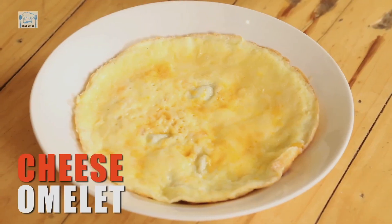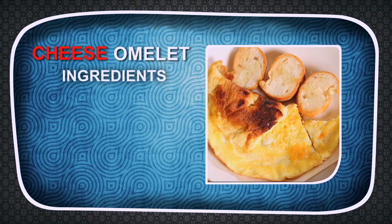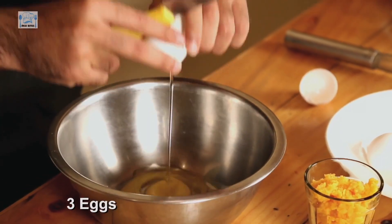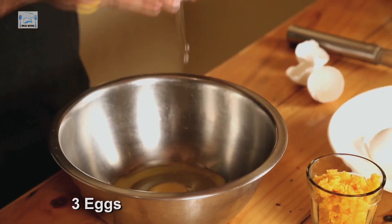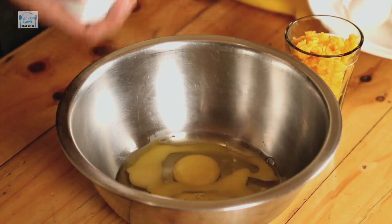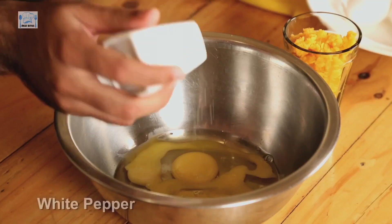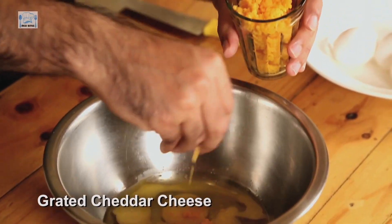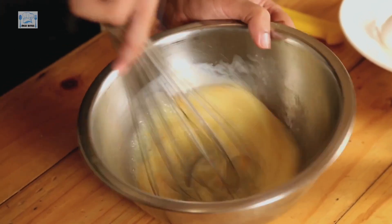Hello everyone and welcome to Desi Bites. I am Chef Ranav Kapoor and today I'm going to be making a basic cheese omelette. I'm going to make my omelette with three eggs, because the more the merrier. Some salt — just basic seasoning. If you want, you can add herbs, green chillies, and some white pepper. And now, grated cheddar — I'm just going to mix some in, and some I'll put when the omelette is being cooked, so there will be double cheese. You beat the eggs nicely.